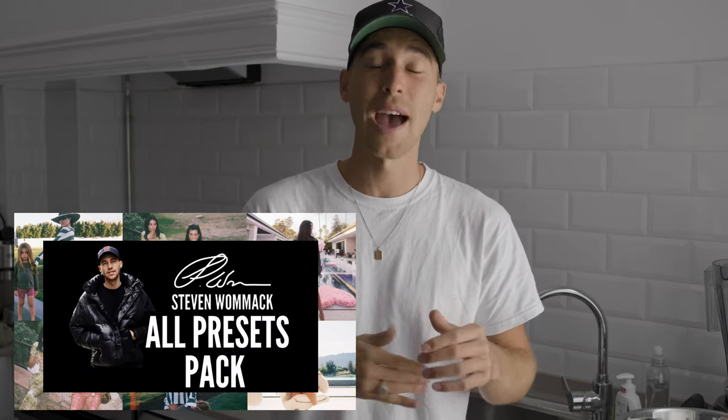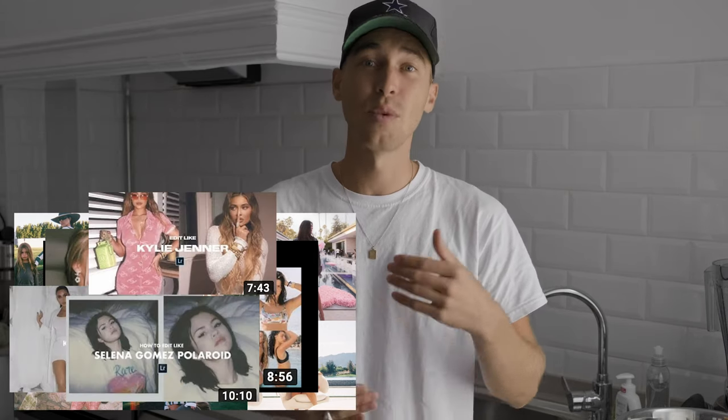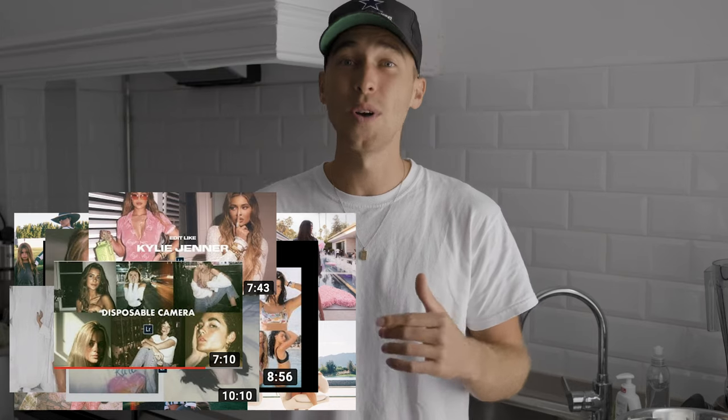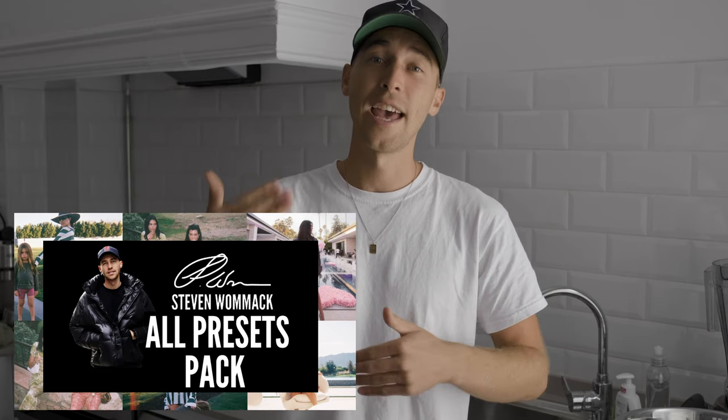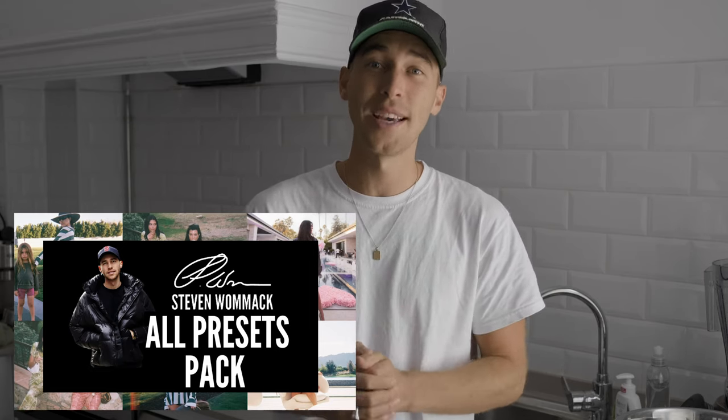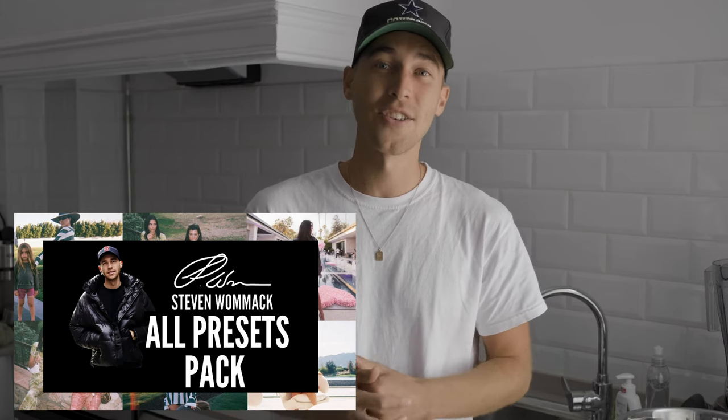Let me know what you think and how you like the tutorial. If you're having trouble following along, I've created a preset on exactly this Kourtney Kardashian inspired disposable camera look — it's on my website, link is under this video, and it's in the all presets pack with over 100 presets. The preset pack grows weekly and you just buy it once. Make sure to check it out.